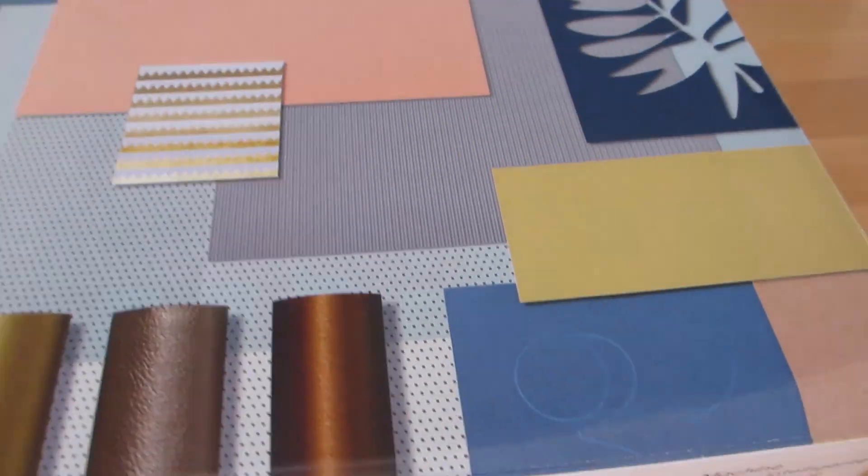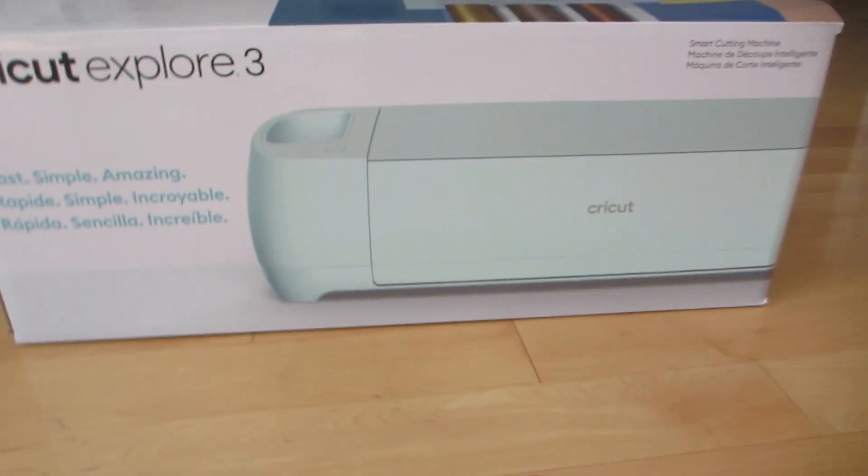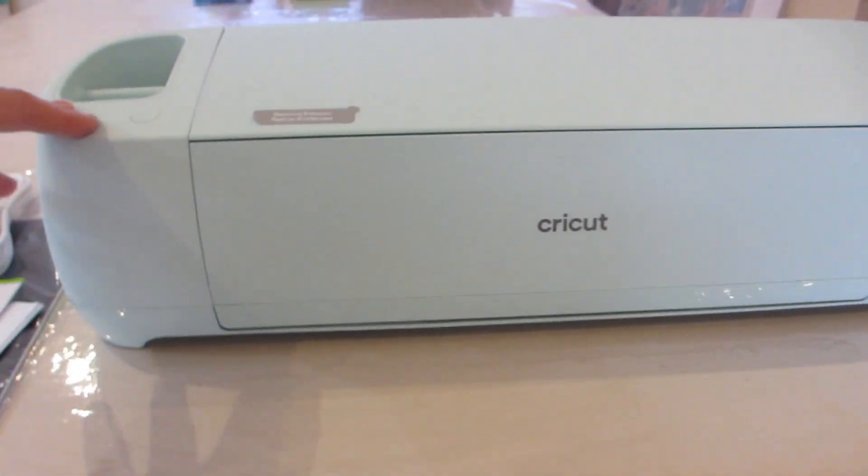This is our new Cricut Explorer 3 machine. Let's go ahead and take it out of the box and then I'll take you on a little tour of the cutting machine and show you all the key parts of the machine. This is what the Cricut Explorer 3 machine looks like.